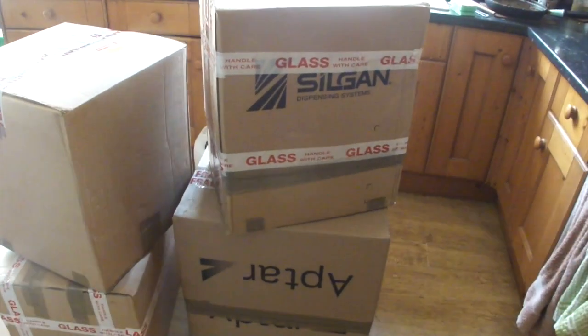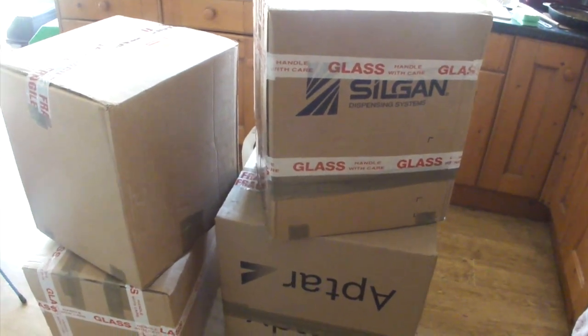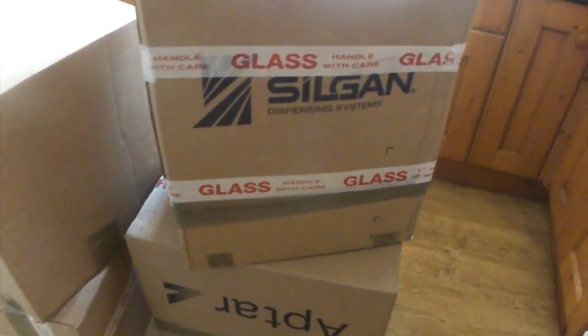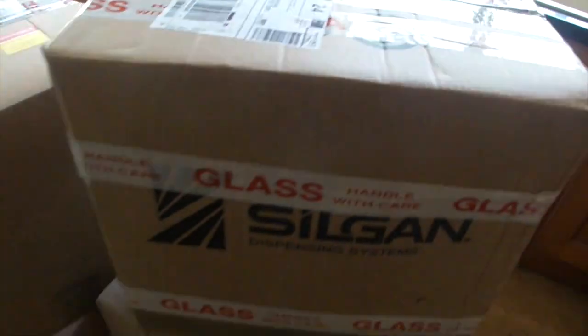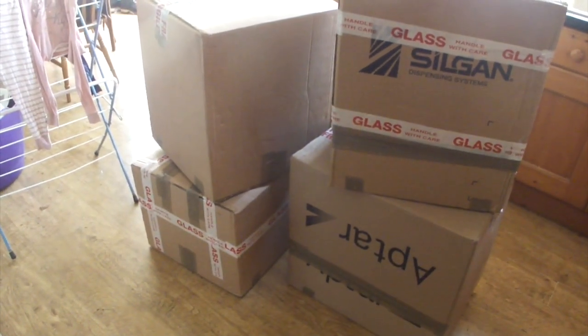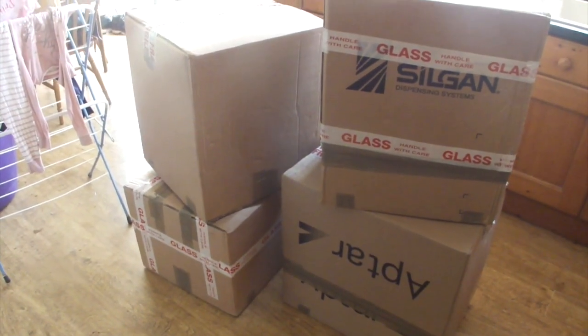I've just had a knock at the door and Parcel Force have turned up with four parcels. And there's all the brewing or fermentation equipment ready to be opened.